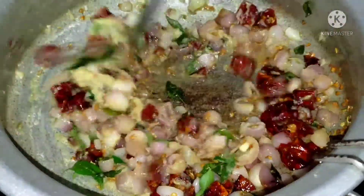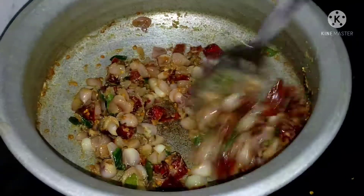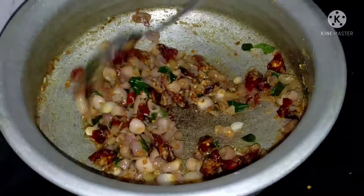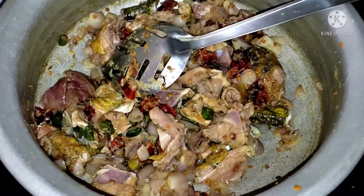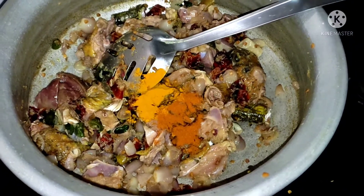Now let's add a small onion in the pan. You can add a small onion in the pan. Let's add a small onion in the pan.